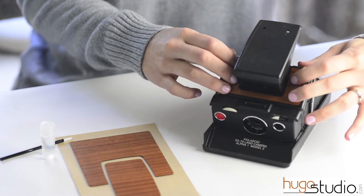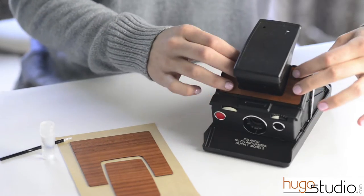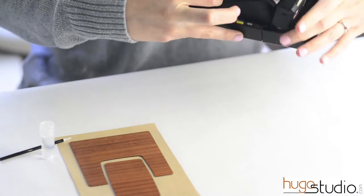I think that looks good. So now I can apply pressure. And then I'm going to work on this back section here. I'm going to take a look at the camera cover.